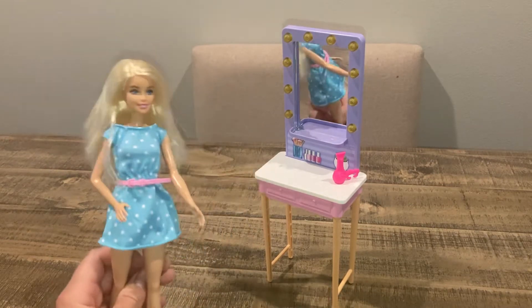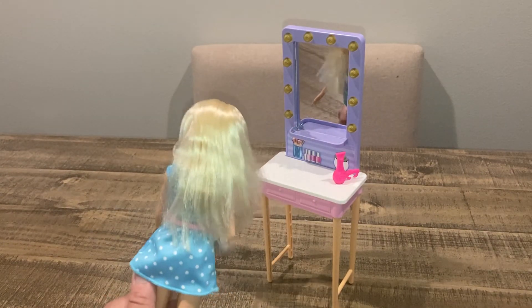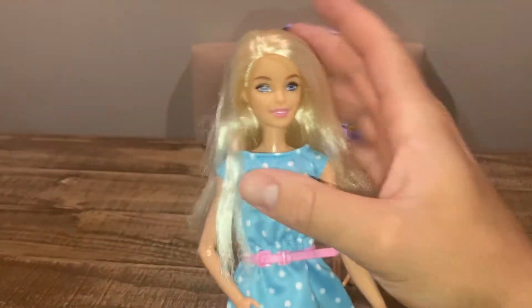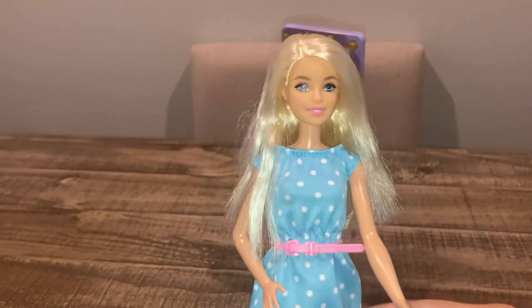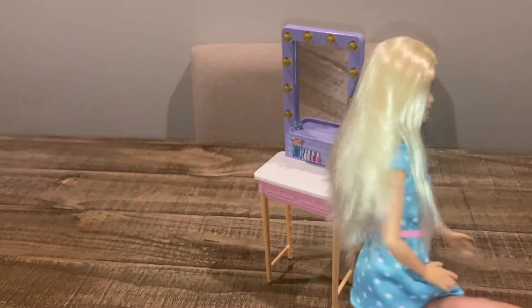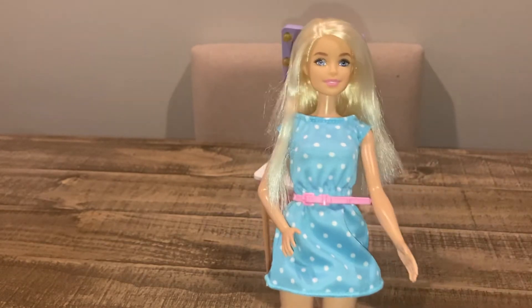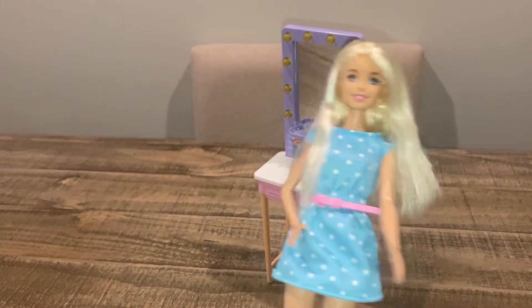This is from Barbie Big City Dreams on Netflix, and this is the exact outfit and vanity she's wearing. As you can see, it's a real mirror — I think that's really cool. Barbie can look at herself in the mirror. She's a basic blonde Barbie, she's cute, she's a child's great toy. She's durable, very tightly jointed. She's good for play — a good, nice quality doll.